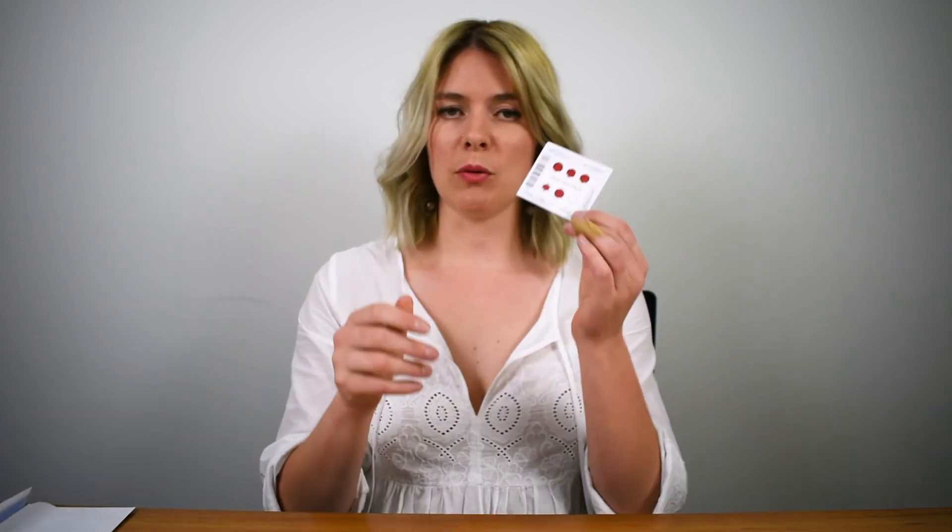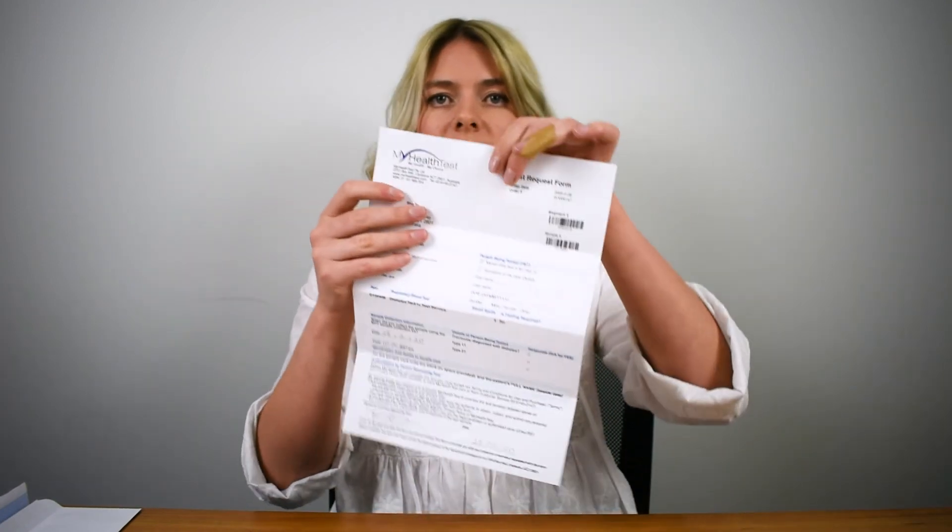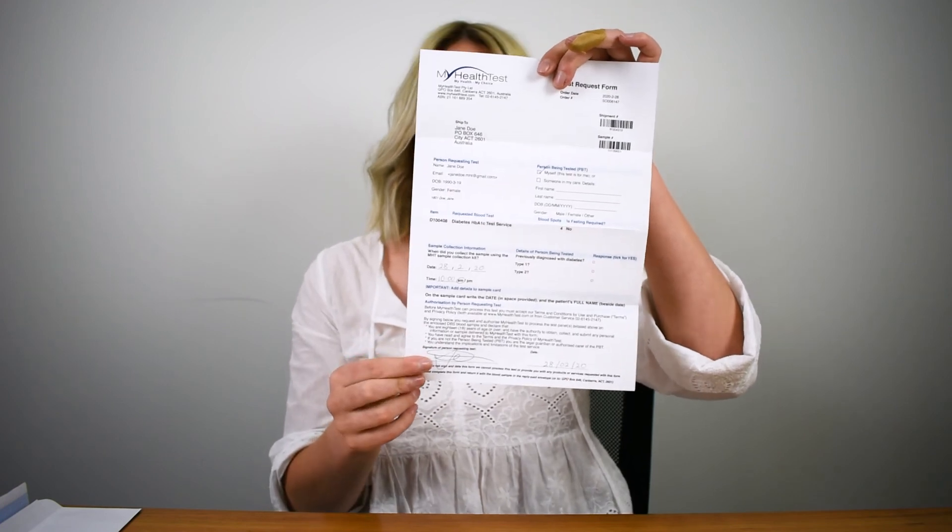Once you've completed the test and have the required number of circles, put your sample collection card into the small card envelope. Place this inside your reply paid envelope. Then do a final check on your test request form to make sure everything is filled out correctly, paying special attention to the signature at the bottom — that's what gives us authorization to process the sample. Place that into the reply paid postage envelope, seal it up, and post it in any Australia Post box within 24 hours.